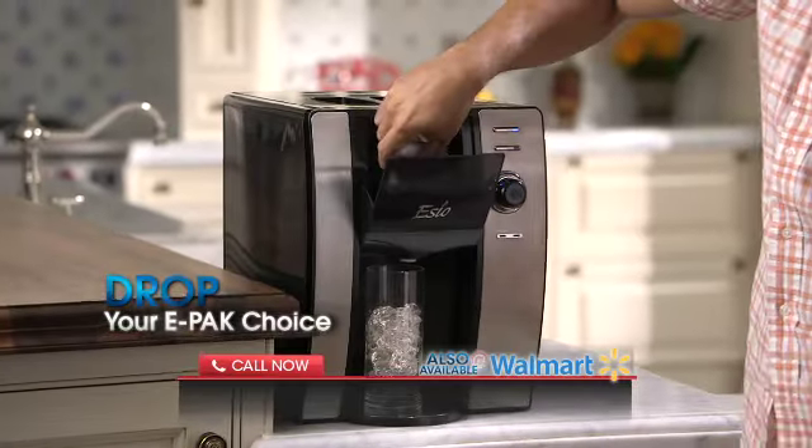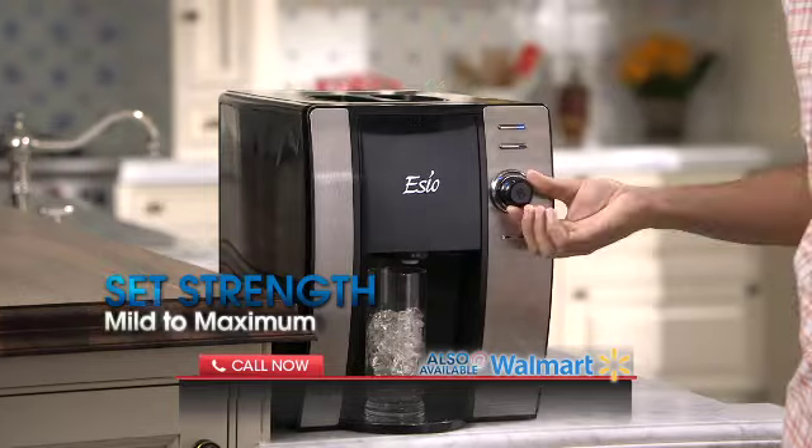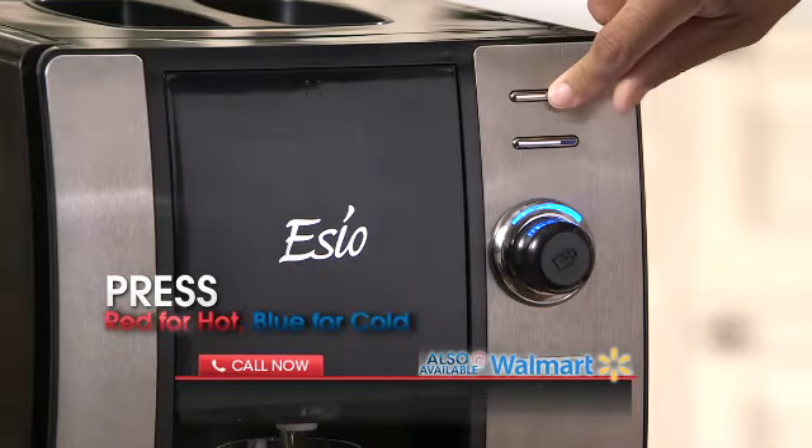You just drop an e-pack of your choice into the SEO, set the 15-position strength selector from mild to maximum strength, and press the red hot button or the blue cold button.